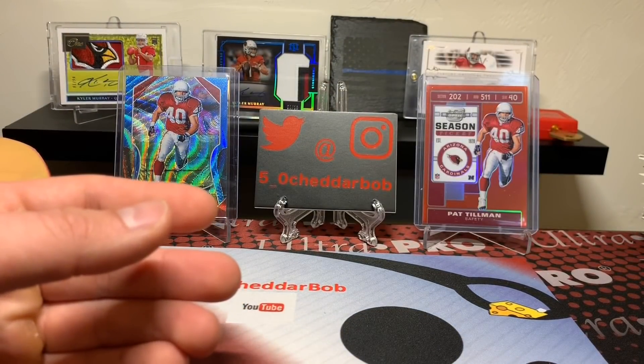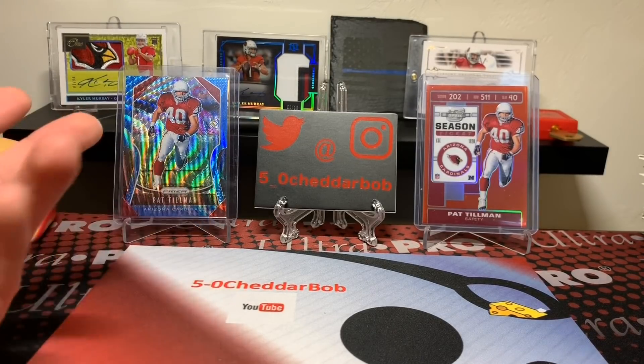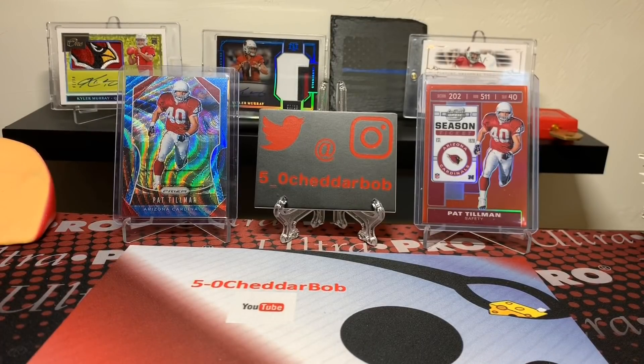Well, that's going to do it, guys. That was pretty cool. We've got the Brees, the Tomlinson - we've got some very good rookies. And then the hit on top of it just kind of made it. So unfortunately we didn't get the Pat Tillman, but not the end of the world. That's going to do it for this Suggestion Sunday. Please leave your suggestions below. Thank you guys for watching, I'll be back with another video soon. And as always, Cheddar Bob saying take it cheesy.